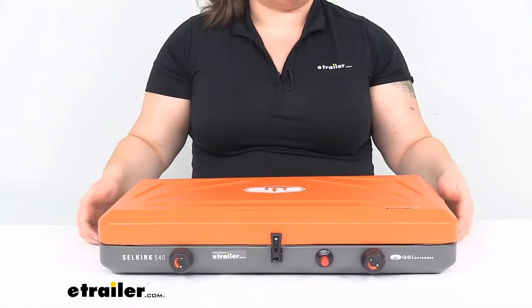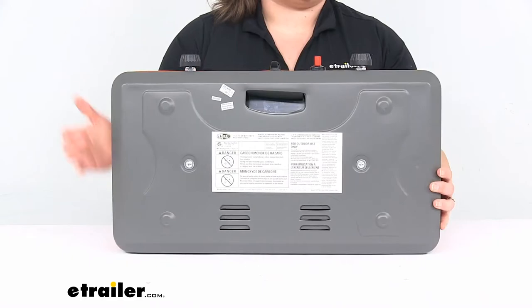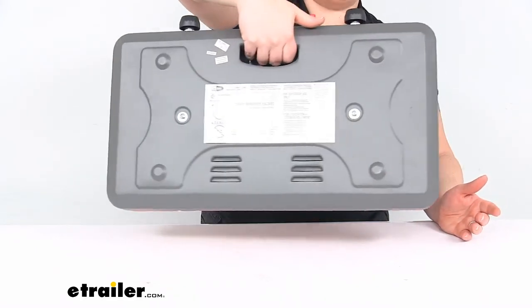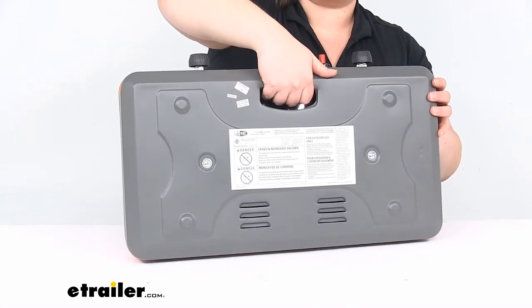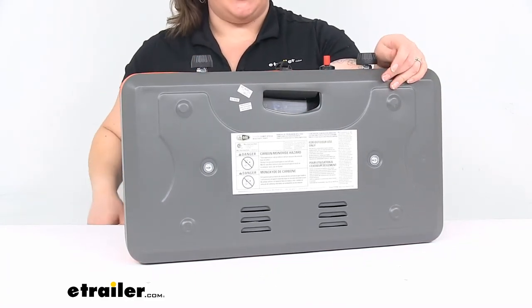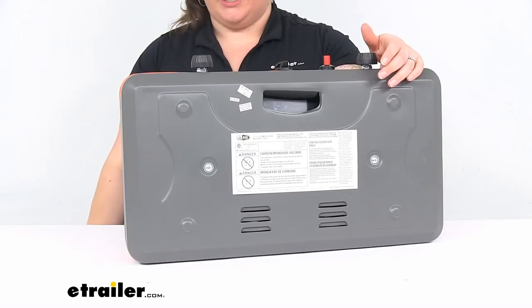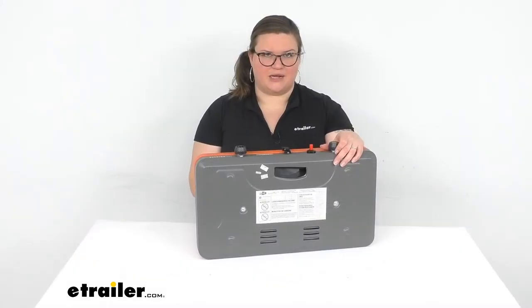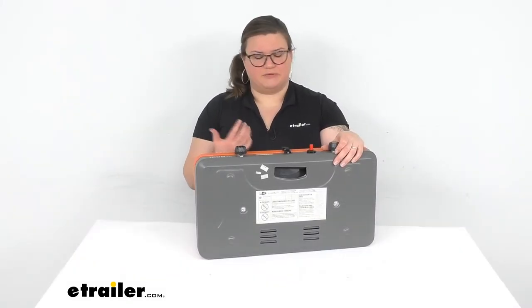That's pretty much all there is to it. It's about the size of a briefcase. You've got a little cut-out handle to make it easy to carry around. It's just a cut-in handle so it's not the most comfortable if you're trekking miles with it, but if you're just going a little ways and doing a car camping setup, it's really easy.